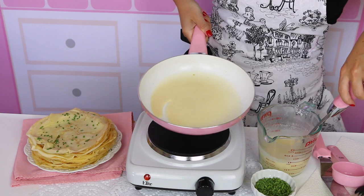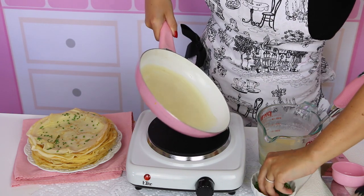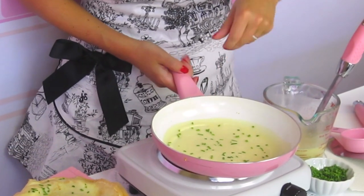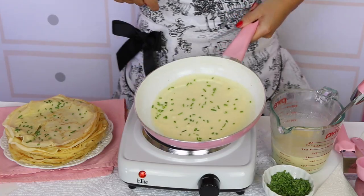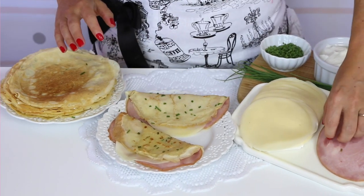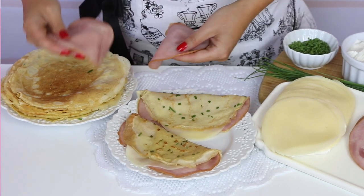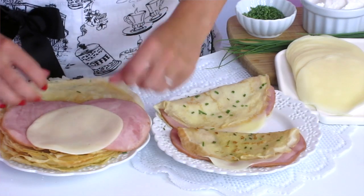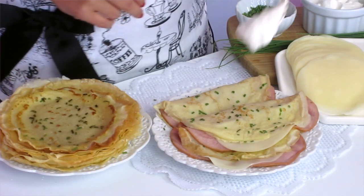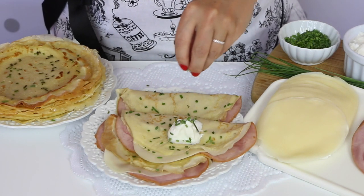Now we're making savory crepes — great for breakfast, lunch, or dinner. I like to add a little salt and pepper to the batter, and while the crepe is cooking I sprinkle on some fresh chopped herbs. Today I have chopped chives, which creates a beautiful crepe with specks of green on top. My favorite filling is two slices of ham and one slice of cheese in the middle, folded right over, then topped with a little dollop of sour cream and a sprinkling of fresh chopped chives.